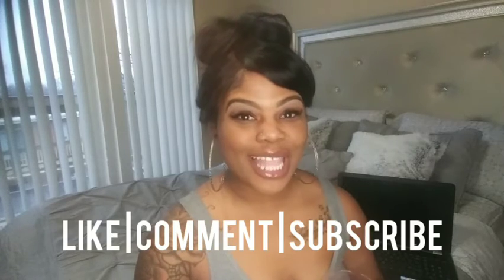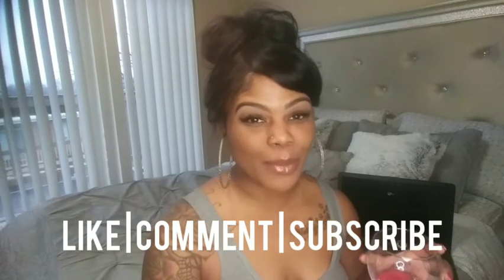Be sure to like, comment, and subscribe and ring the notification bell below. Also, all the products will be listed below in the description link.